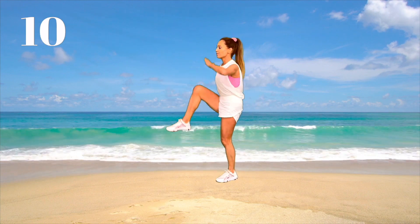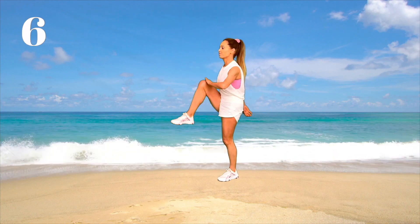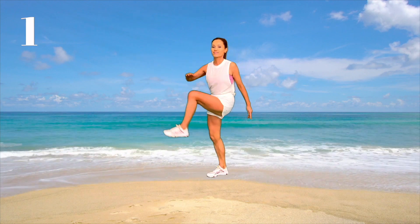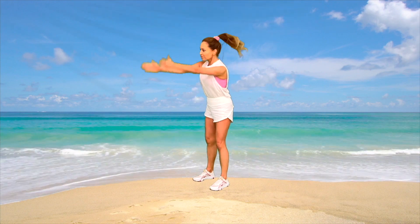Just get ready for the last 10 seconds — last five, four, three, two, and one.